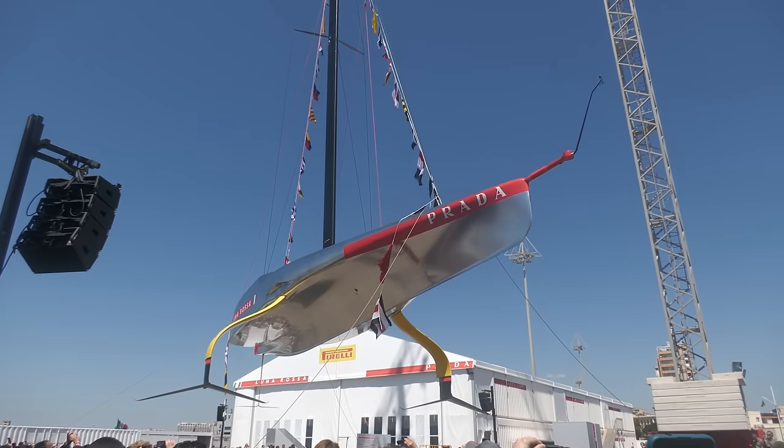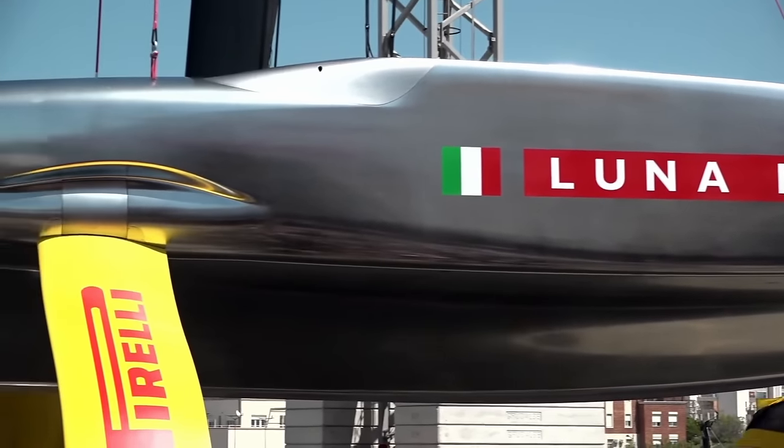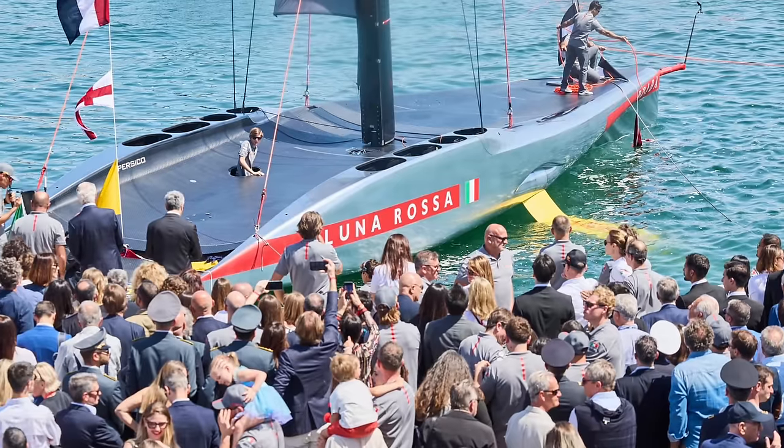Generally, I'd describe it as having less forced lines — just smoother throughout. For me, this does make it a much nicer-looking boat. Maybe it's the paint job with the all-chrome finish; Team New Zealand's boat looks a little more blocky and not as sympathetic to the eye. One commentator said it was from a similar design philosophy as Emirates Team New Zealand, probably further away from Alinghi, and I'd agree with that.